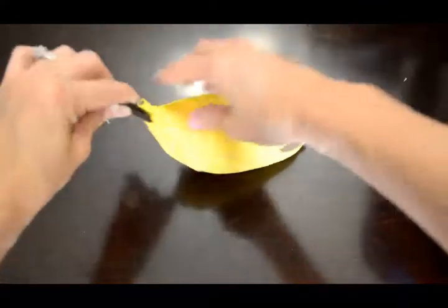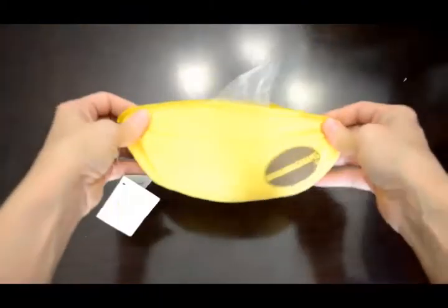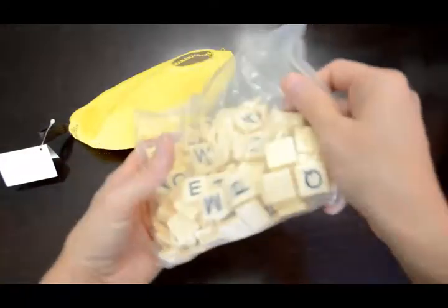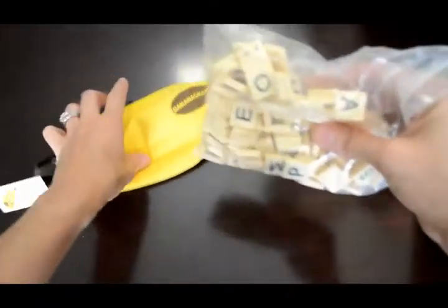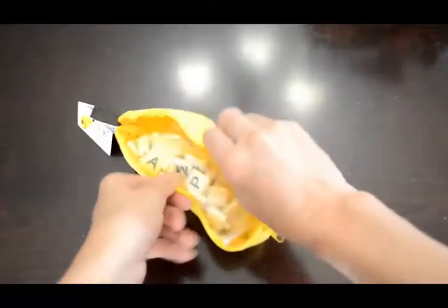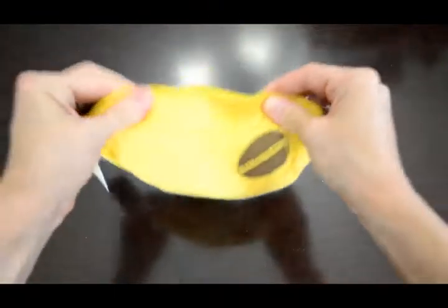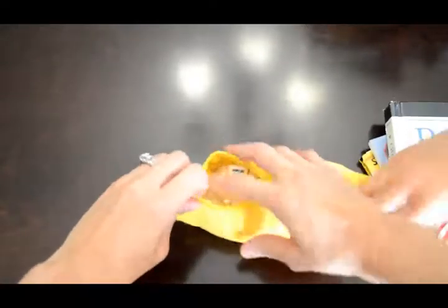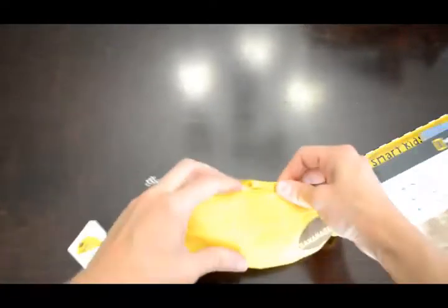We had talked about spelling, and this is Bananagrams. If anybody has ever used these before, it comes in a cute little zip-up banana pouch with all your letters inside. You can play games with them and do your spelling, kind of tile like you would see in Scrabble. We actually love to play Scrabble, so that is fun. A lot of activities you can use with Bananagrams — I've had this for a while now but we've just never used them. So we are letting them be used this year with all of our homeschooling.